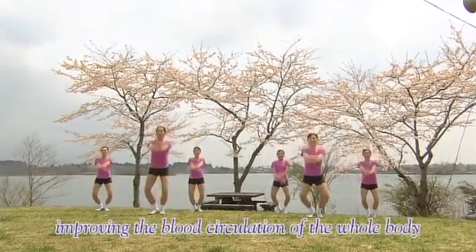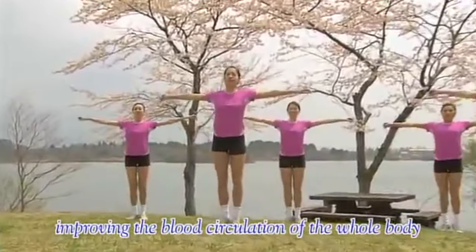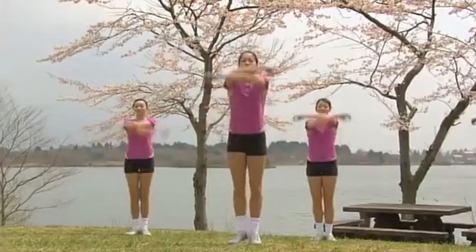Next, arms and legs. 1, 2, 3, 4. Arms to the side and bend the knees. Repeat once more. 3, 4, 5, 6.